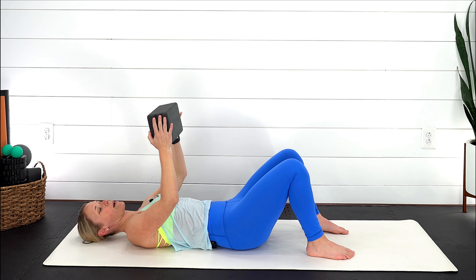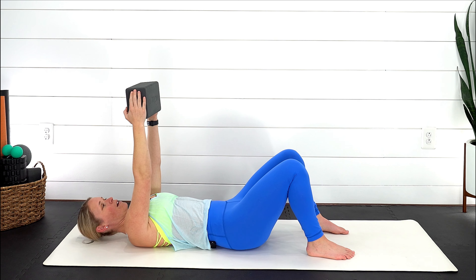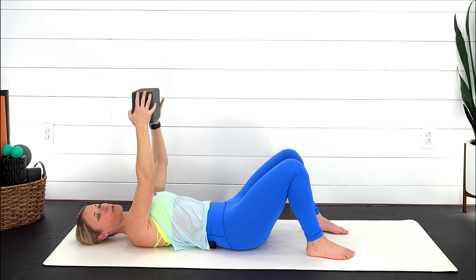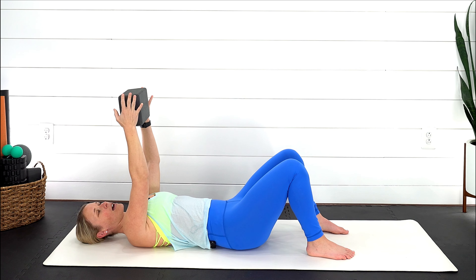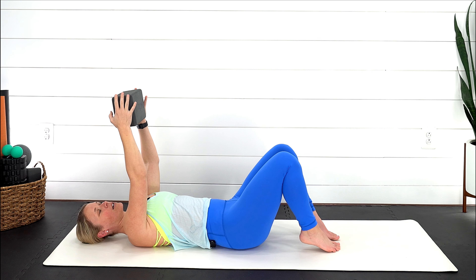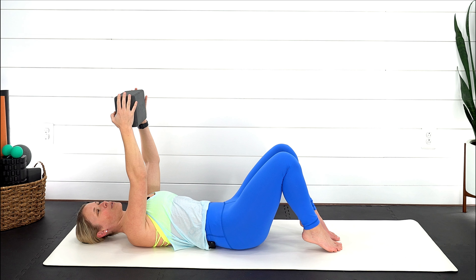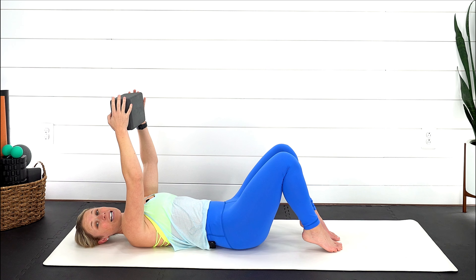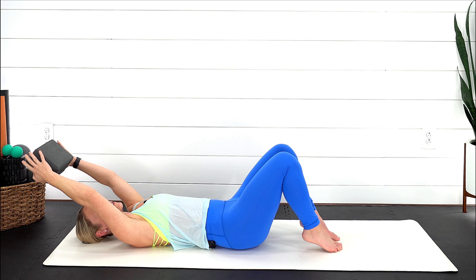If you happen to have your block, go ahead and grab that — you're gonna reach those arms straight up towards the ceiling. If you don't have the block, just pretend there's one there. Nice gentle breath in; on that exhale, squeeze the block and feel that lower abdominal. Inhale soften, exhale gentle squeeze of the block. Maybe you're light on those heels — exhale, inhale softening, exhale squeeze, inhale softening.